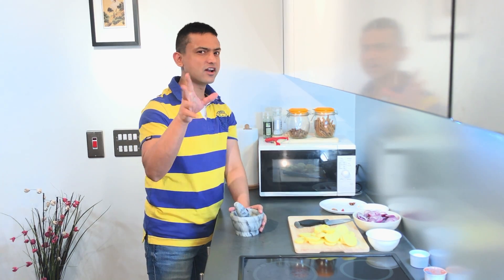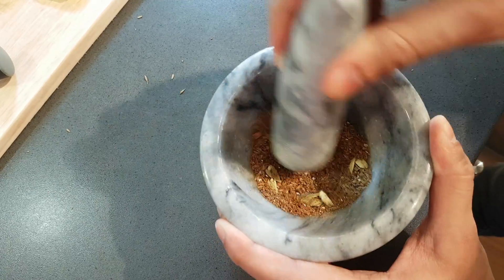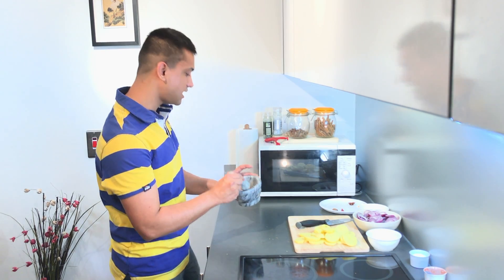This grinding is the hard part and a bit boring as well, so we are going to fast forward it. I like it roughly crushed, but if you prefer you can grind it finely in a grinder as well. Now just keep it aside.